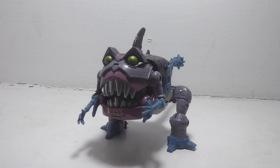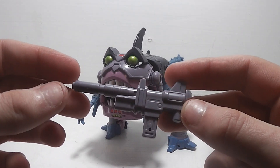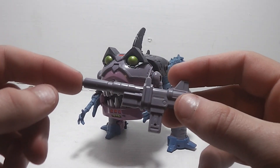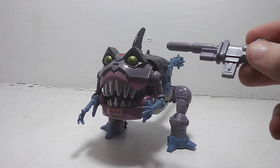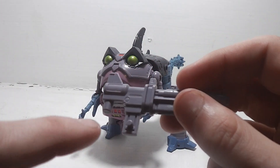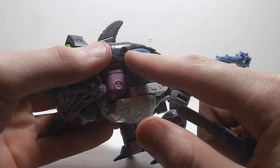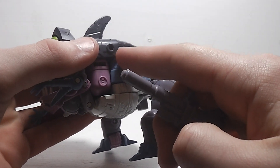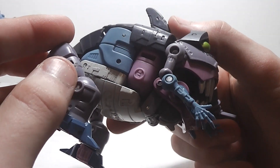He does come with his gun, which is going to be his robot mode gun, but you can store this in his Sharkticon mode. The way you do it is this peg here goes into that hole right there, but you only get it on one side — not on the other side.